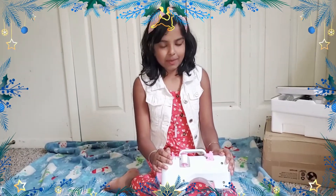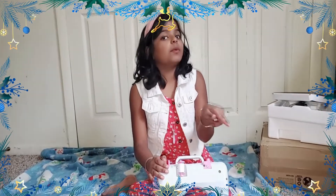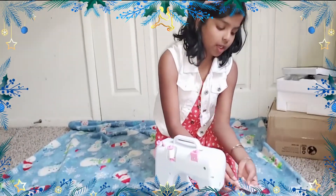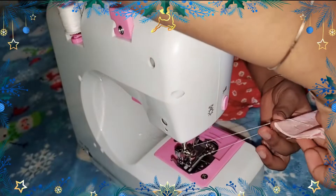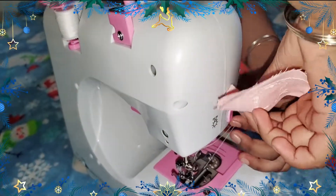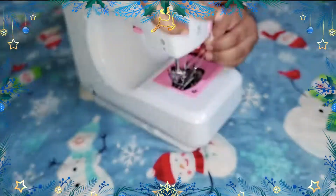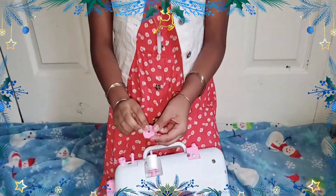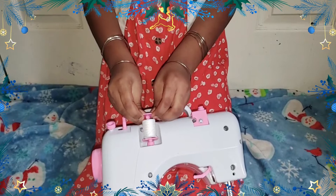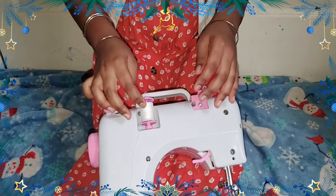Let's see how to thread the machine. They've already threaded it for us but we'll see how to put it back. They gave me a small piece of cloth where they already stitched it — now we'll see how to cut it. We just put the thread through here and cut it. This little cap on the thread keeps it in place — when put the correct way it stays, the other way it doesn't.